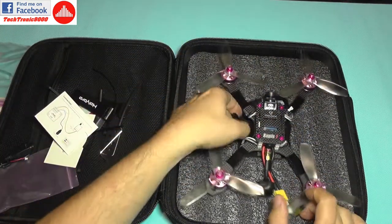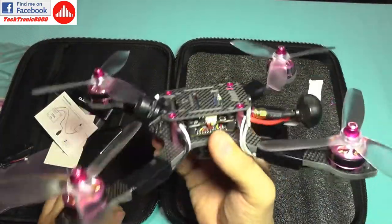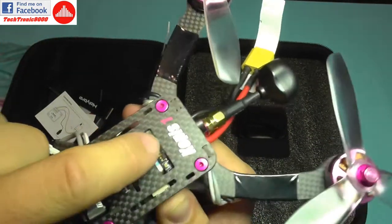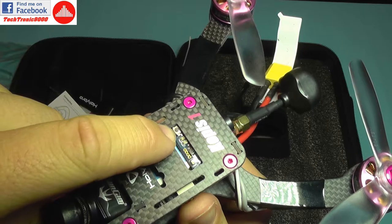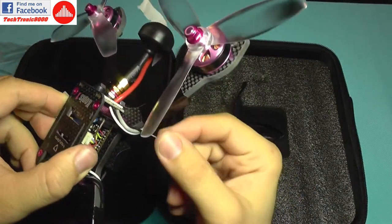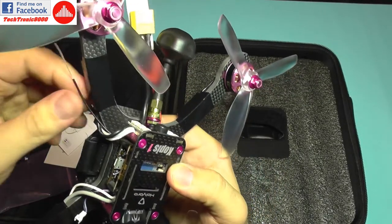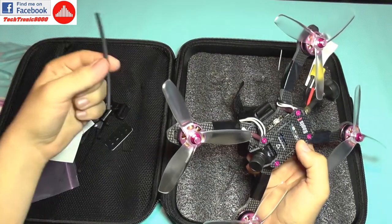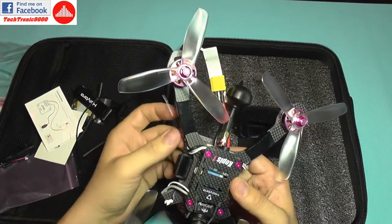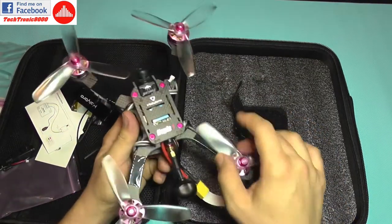The quadcopter is essentially ready to fly — you only need to bind your transmitter to it. The receiver is installed and has direct access to its bind button. The antennas are already routed outside, with one on each side, and you should use heat shrink and zip ties to secure them.